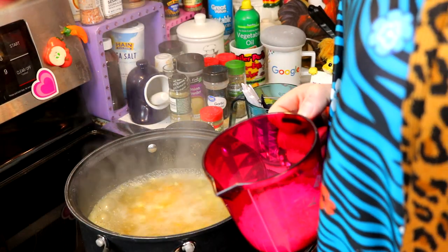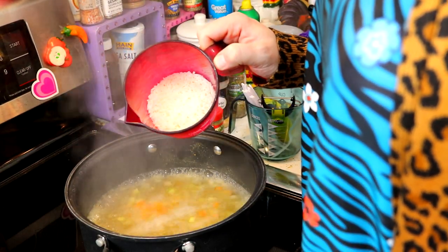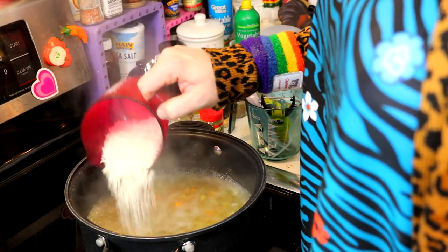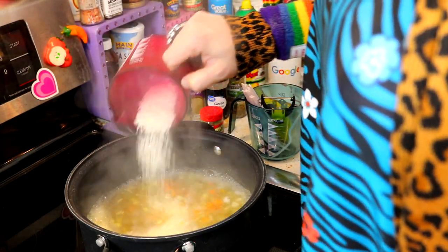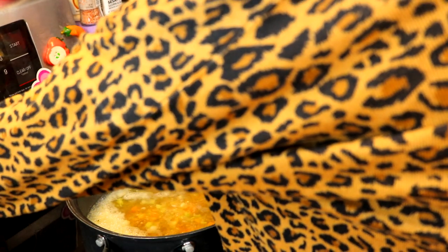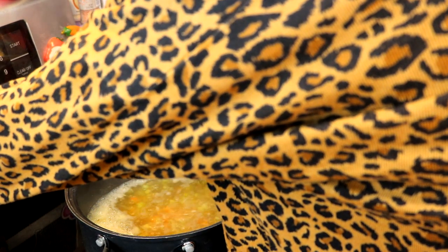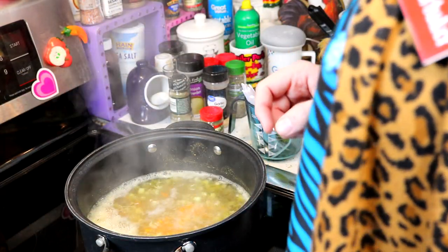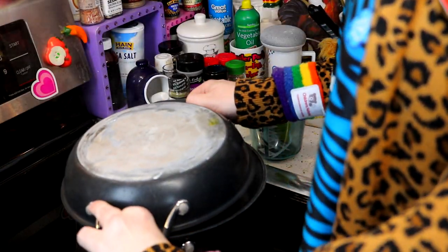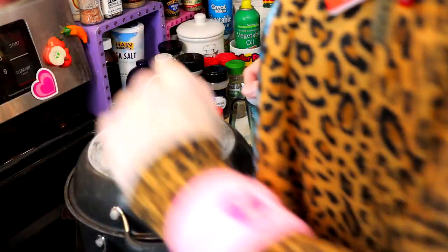Now that we've got it up to a boil, we're going to add a half cup of the rice. This is just some instant long-grain rice. We're going to turn this down to low, put a top on it, and let it simmer for about 15 to 20 minutes so the flavors all come together. I'll check back with you in just a moment.